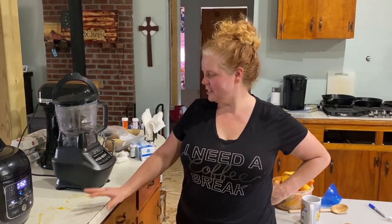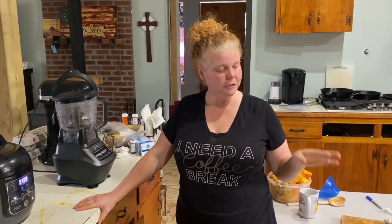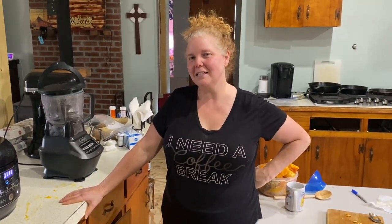Thank you so much for joining us today. As you can see, I've got a huge mess to clean up — we've got our white pie pumpkin in here now, and all the candy roasters are done. Let us know if you have any candy roaster recipes or favorite pumpkin recipes you'd like to share. One more quick point: you want to let candy roasters sit for about two to three months, because the longer they sit, the sweeter they're going to become. They can lay out without spoiling for a few months, and at two to three months they'll be at their peak ripeness and sweetest.